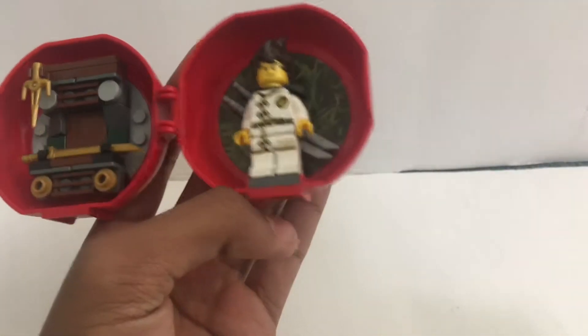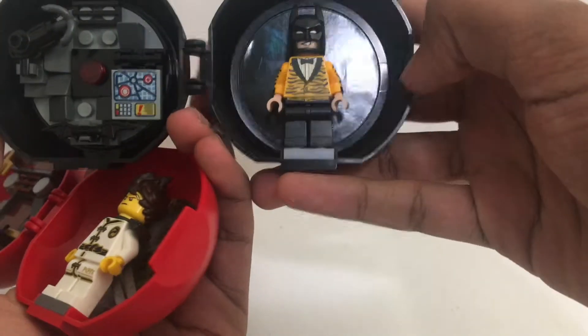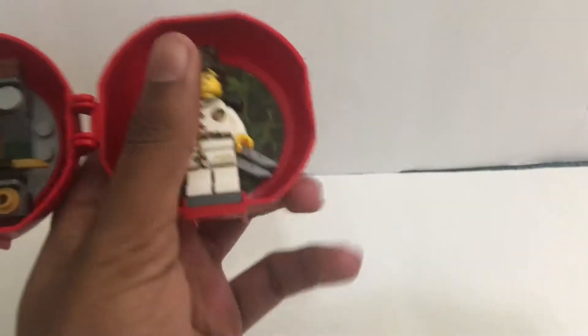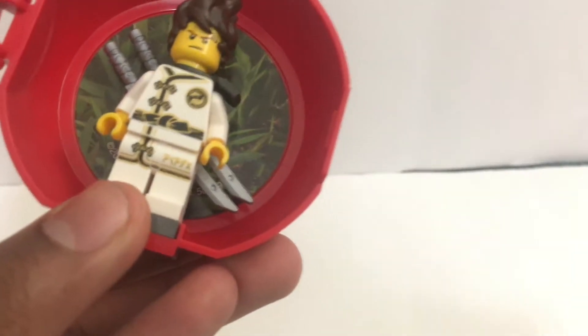When you look at it inside, it's not exclusive. I think this one is a lot better in terms of minifigure exclusivity, because the Batman one you can get in the movie pack or something like that — you can get the exact same minifigure that way.